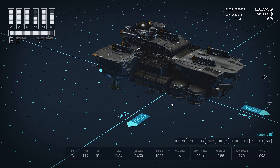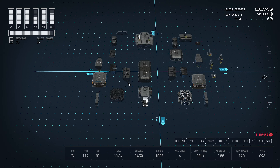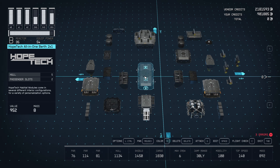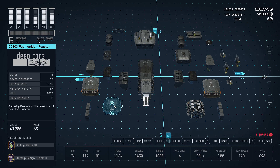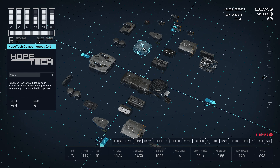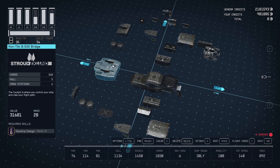We'll get into the shipbuilder — I'll take it apart and show you how it goes together. We're going to start with our Hopetech all-in-one berth, two by one. Directly behind it, we'll connect the Shipbed 200 landing bay. On top of the landing bay, we're going to hook up a DC-303 fast ignition reactor. Directly in front of that, we'll use a Hopetech companionway one by one, and in a little spot here, we're going to put a Kon-Tiki-B 500 bridge.